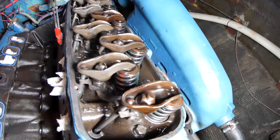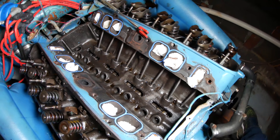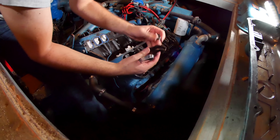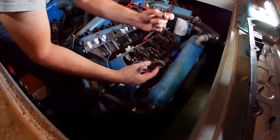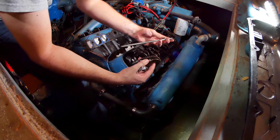The next step is to pull all these rockers off, pull the rods, pull the valve lifters, and then we can start focusing on the camshaft. I have a whole brand new set of these for both sides. So the nut, the rocker, the little pivot, and the rod are all basically junk now. Good riddance.